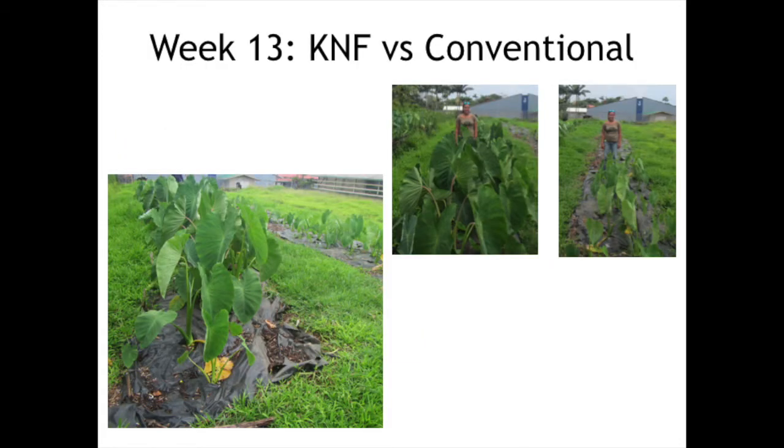So we ended it at 13 weeks, about two weeks ago. This was our row of natural farming kalo, and this was our row of conventional kalo. I think they tried to do some bokashi, but they didn't really follow up with it. I kind of did a test with me as the gauge — the natural farming kalo is up to my stomach, and the conventional kalo comes up to my knees. I thought it was pretty cool.